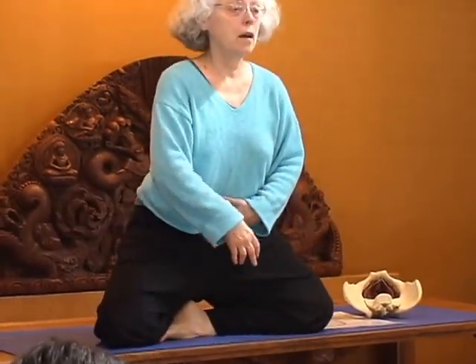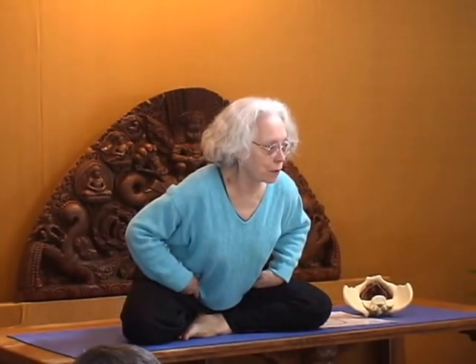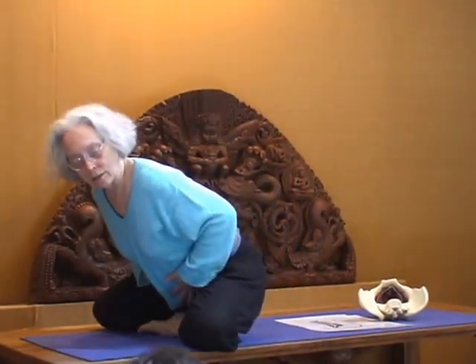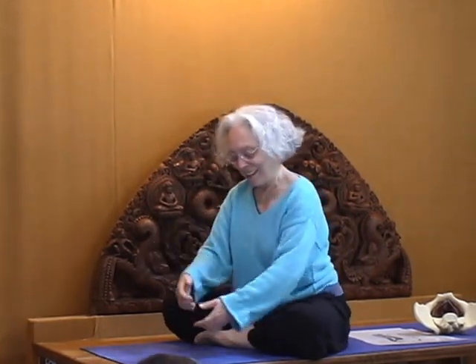Does it feel as if your sit bones are coming closer? Yes — it's very much about bringing all of these together. If you go like this, that's not it; this is just shifting my weight forward. This is coming up. So let this go, shift your weight forward, and feel what it's like to lean forward to come up. Something's going right up with your center, and lowering it. The coming up isn't the asana — the asana is just finding that you're going up and down.